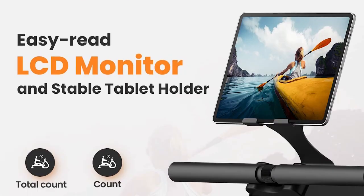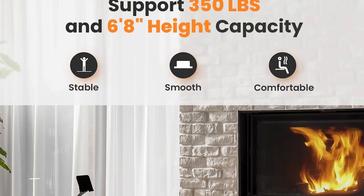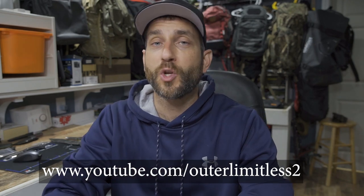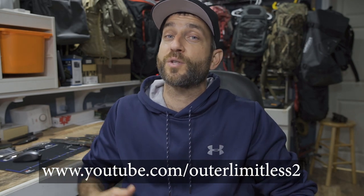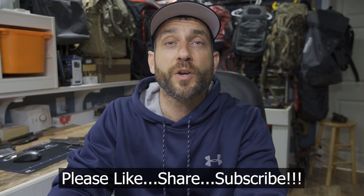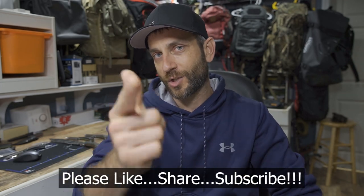Whether you have free weights, whether you like machines, or whether you like some sort of aerobic equipment — in this case the rowing machine — absolutely awesome. If you like this content, take a look at my Outer Limitless 2 channel, which is more on the tactical and firearm side of things. That channel is growing quickly, so if you like what you see here on Outer Limitless, check me out on Outer Limitless 2. Thanks for stopping by — I hope you found it informative. If you liked what you saw, please like, share, and subscribe. Thanks for stopping by, take care, I'll see you soon.